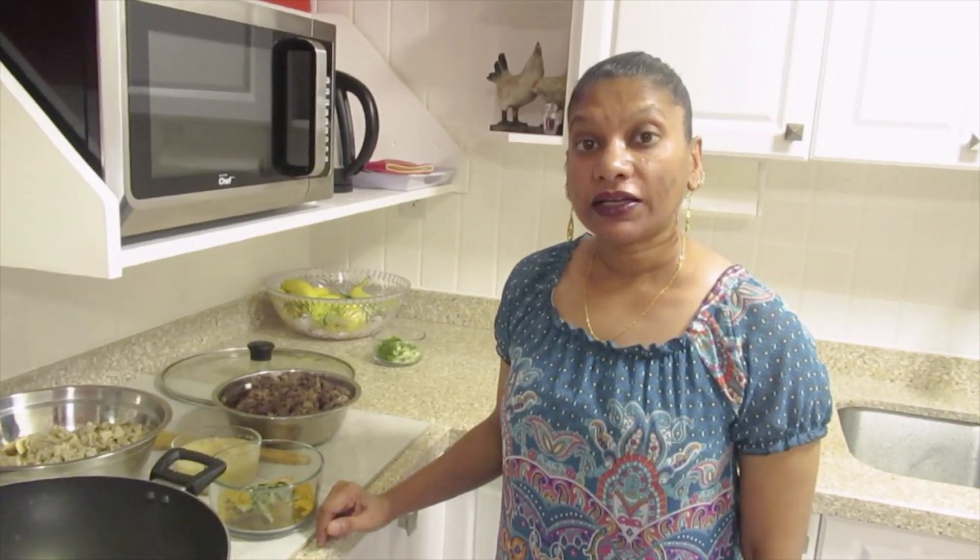Hello and welcome back to my channel. Today I will be cooking pachowni, dal and rice.